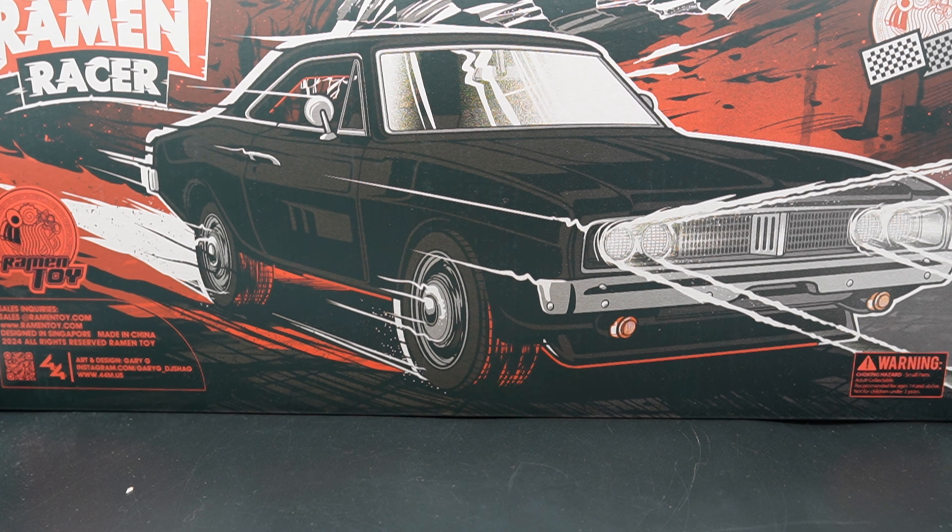One thing that this car gets wrong — and a lot of people do get wrong — is I only have one side-view mirror. The only thing that actually did it right is the Jada Toys minifigure, and I know the Lego did it properly. This one has two rear-view mirrors.